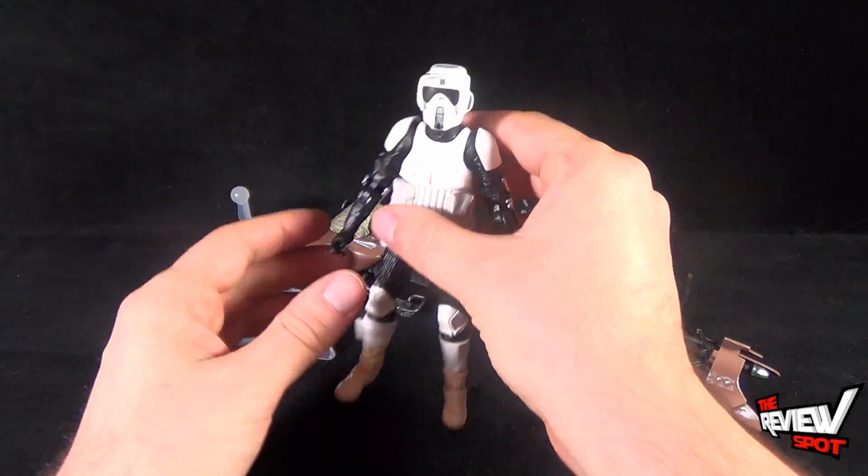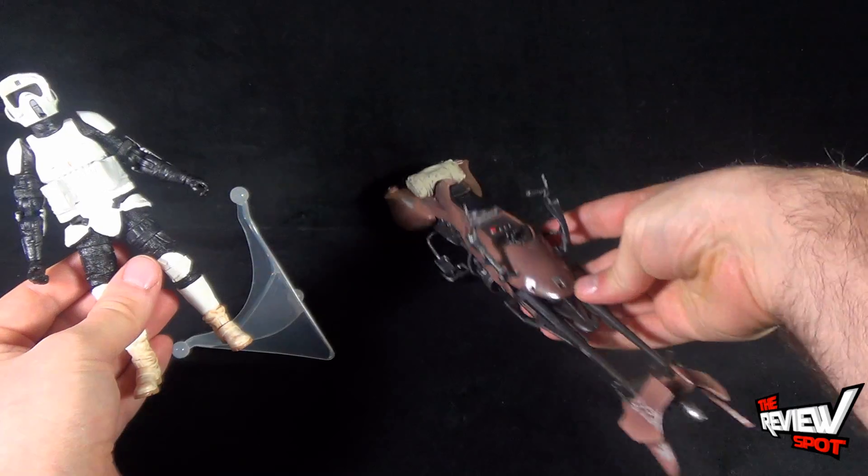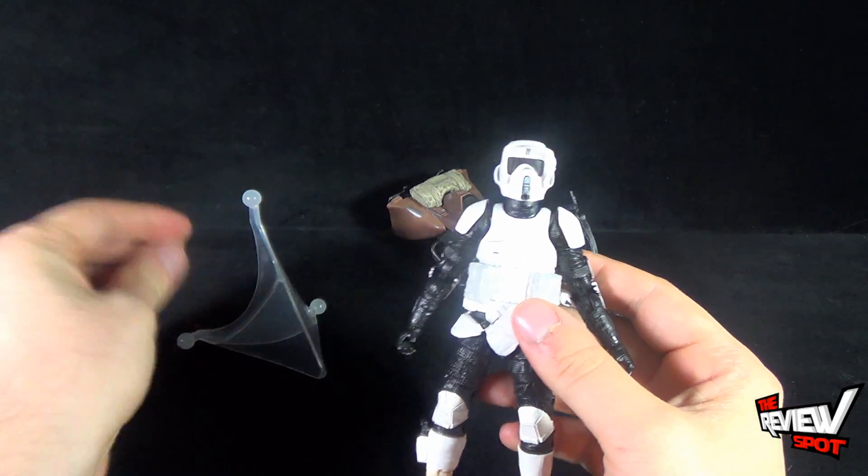Out of the box you get yourself three pieces: you get the main figure, you get the speeder bike, and you get yourself a display stand. I'll show you all those in a second.